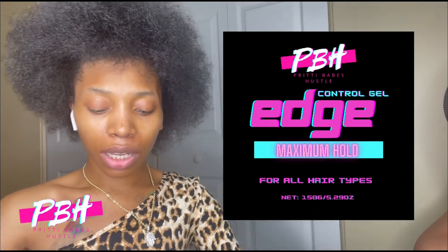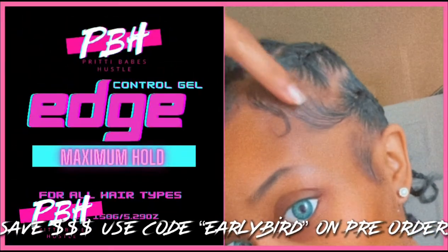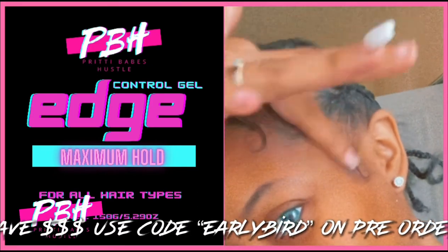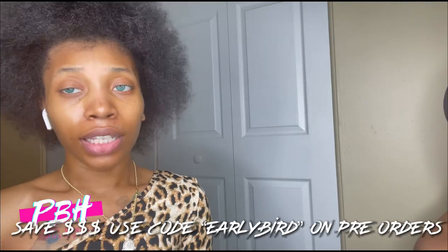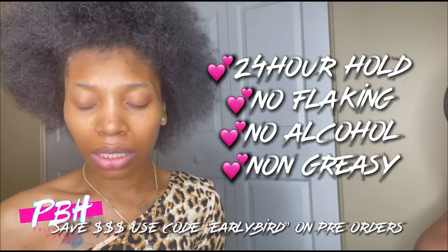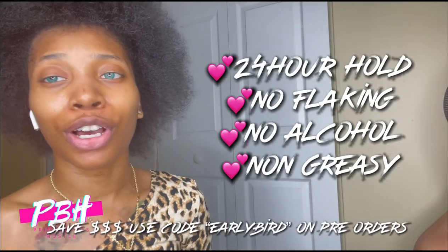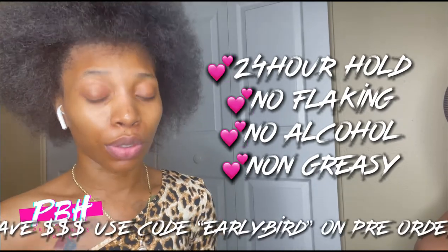I have my new Pretty Babes Hustle 24-hour edge control coming out. I'll go ahead and insert it right here — it'll be used. I got a code for y'all: use code EARLYBIRD and you'll get $5 off all pre-orders. All pre-orders will be shipped out September 13th.